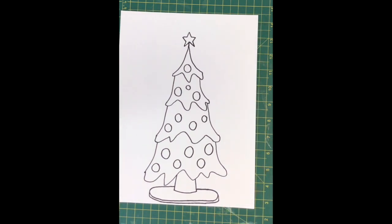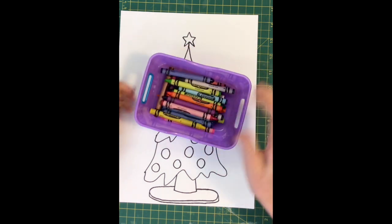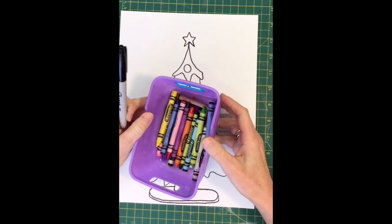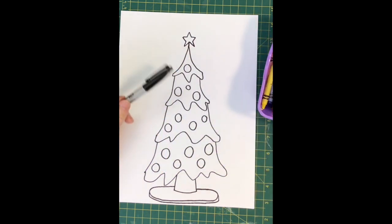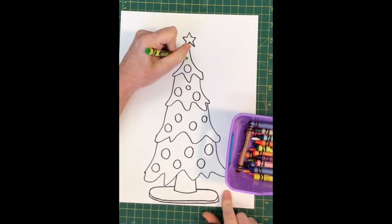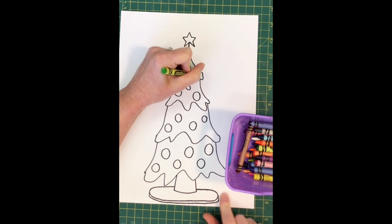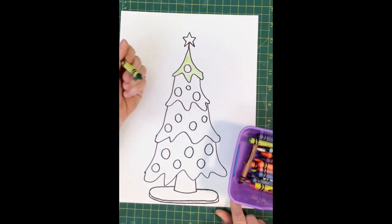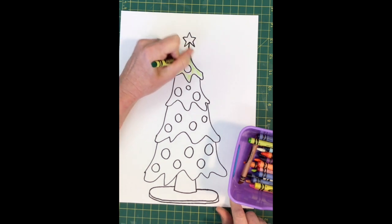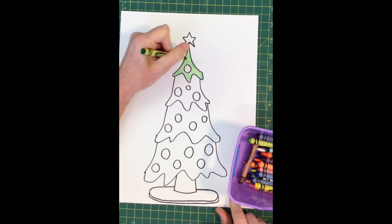Whether you have crayons, colored pencils, magic markers — anything that you have to color with is perfectly acceptable. One of the things I like to do when I color the Christmas tree is layer colors. So instead of just coloring the tree green with one green crayon, I might start with one green crayon, but then I find another shade of green that's darker and build that up over top. Now I can make my tree much more realistic looking and give it a three-dimensional quality that I wouldn't get if I was just coloring with one shade of green.